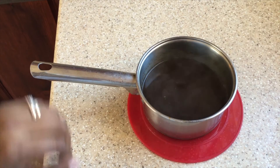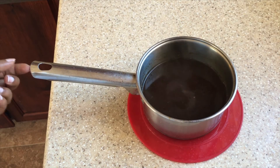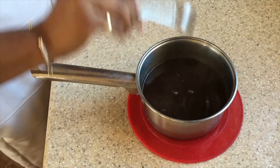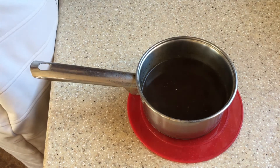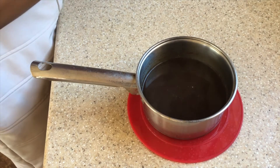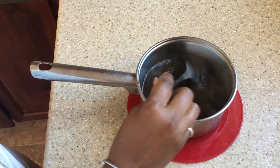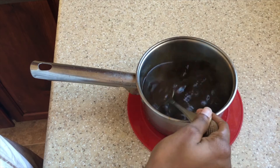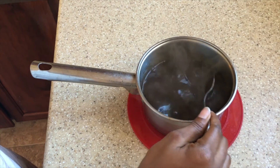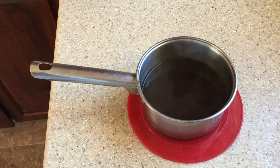Now that we've removed the sauce from the heat, we're going to add one teaspoon of fish sauce. After tasting it, I felt it could have been more salty, so I added three more teaspoons of fish sauce. Stir well, allow it to cool, put it in the fridge, and use it whenever you need an alternative to soy sauce. That's it — bye for now!